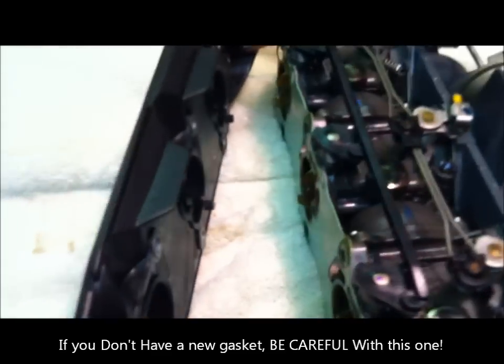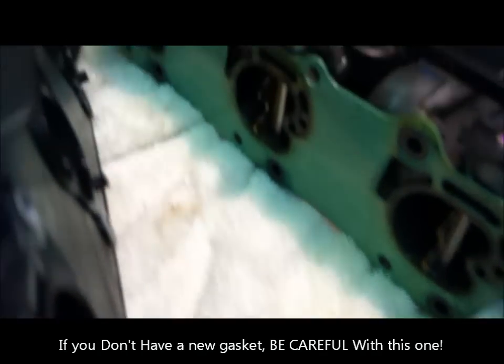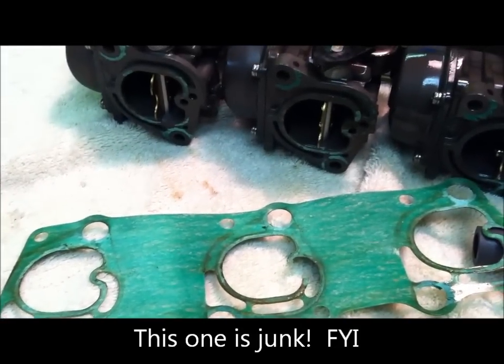The shroud comes off nicely. Slowly remove the gasket the best you can without doing any damage to it. Best to replace the gasket, of course, if they're open — but today they're not.